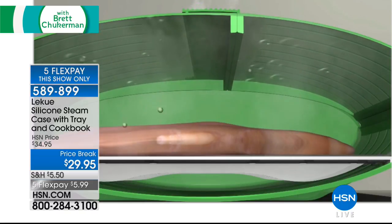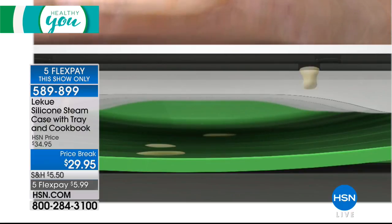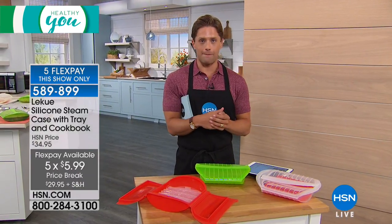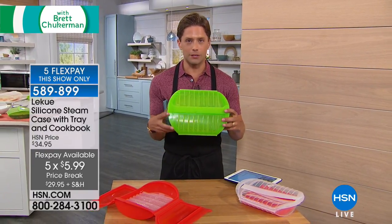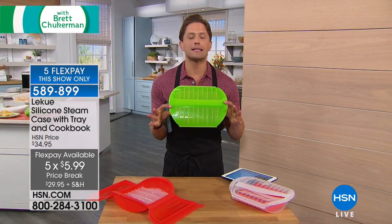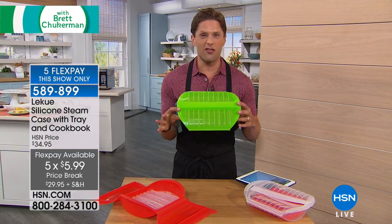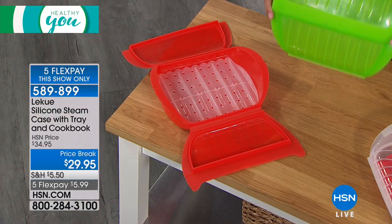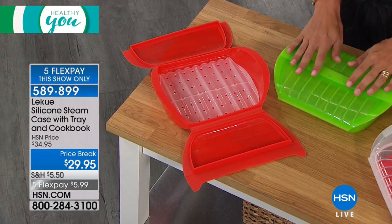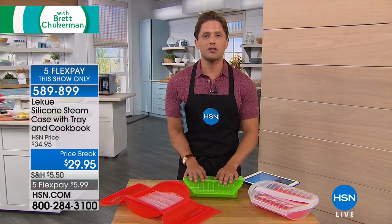Our Laquay steamer is available today for $5 off, and it's only available today. It's also on special flex pay for today only. So for just $6, you get this washable, reusable silicone steam case that goes right into the microwave to steam your vegetables rather than frying them, and to steam your salmon and chicken rather than covering them with oil. It's a phenomenal customer pick solution for $6.